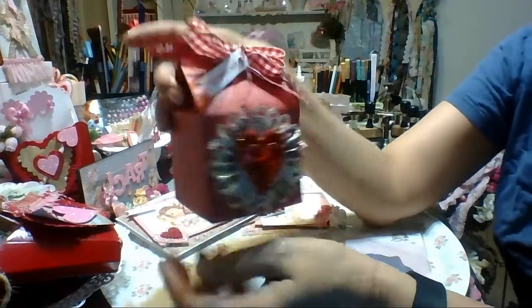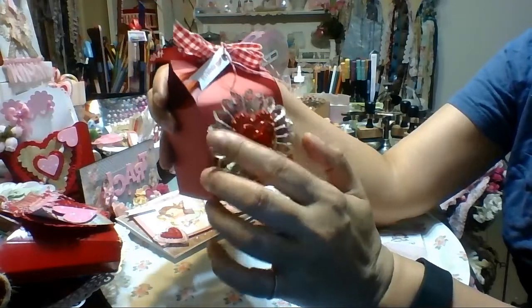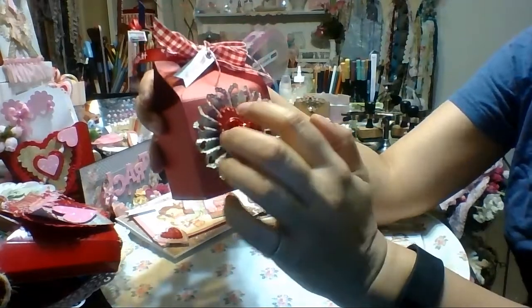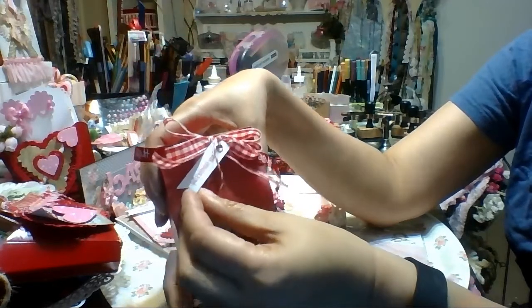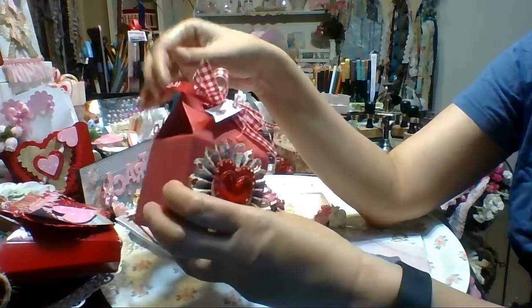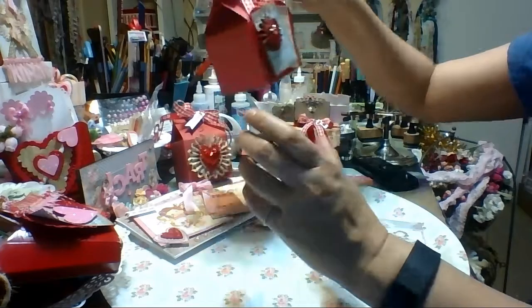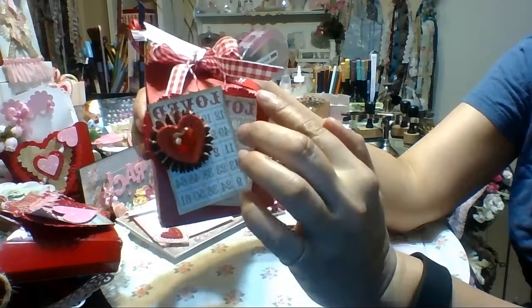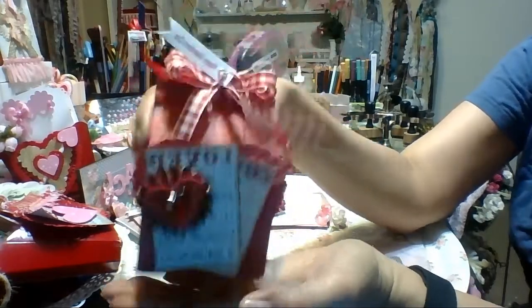These are the milk cartons also from Christmas. I used the Tim Holtz Rosette die, my heart doily punch, and then a felt heart with some glitter on it. One of these shiny hearts — I got the hearts for Valentine's Day from Michael's — and just some gingham red ribbon and some hugs and kisses ribbon from my stash. I made this one as well — that's the other size rosette from the Tim Holtz set. There are some chocolates in there.